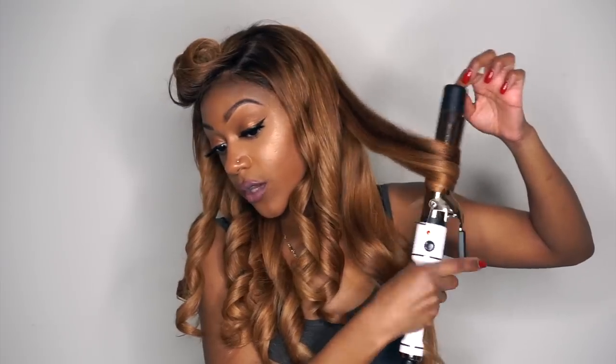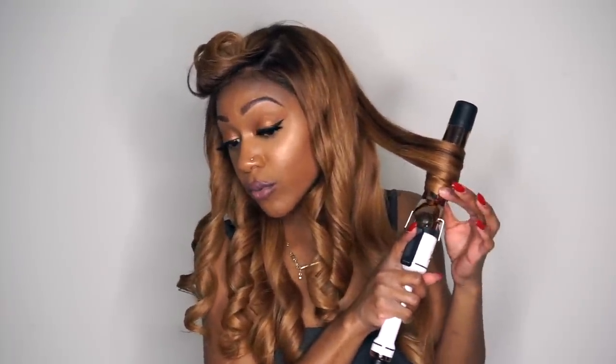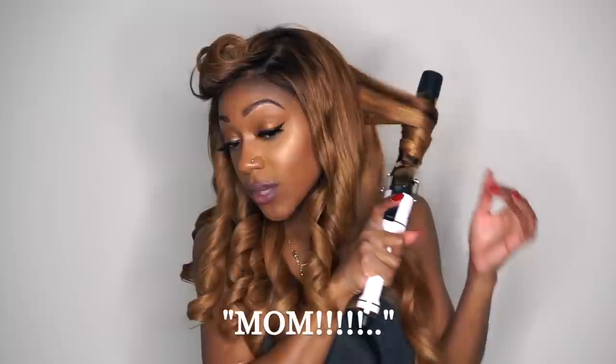When you're turning the barrel of your curling iron, make sure that you still have tension. Tension is really important when you're curling. If there is no tension, you can't really be sure that the hair is close enough to the actual barrel to get that heat to curl it. So tension is really important — you want to make sure there is some tension on that hair.